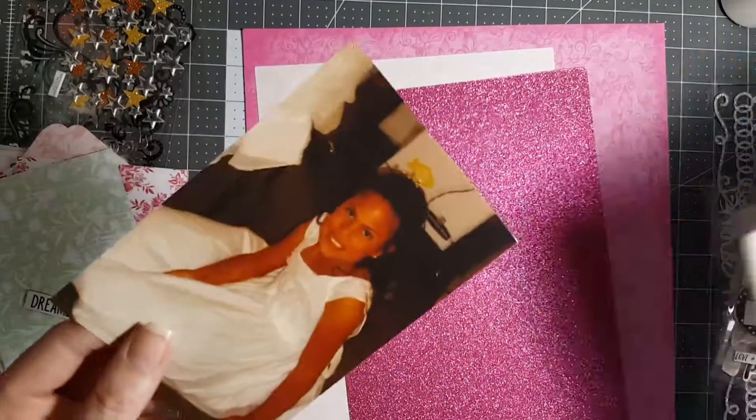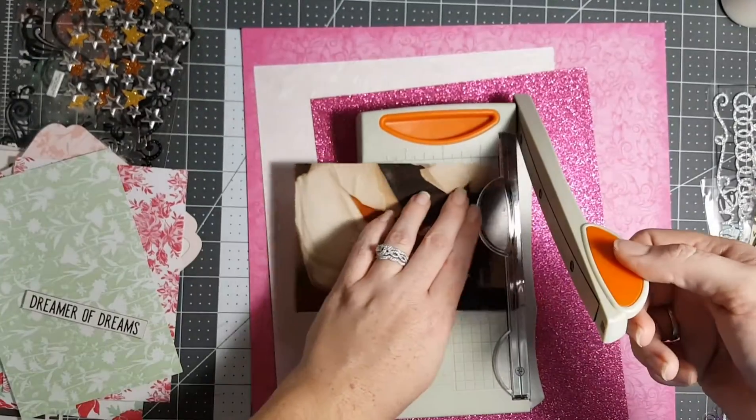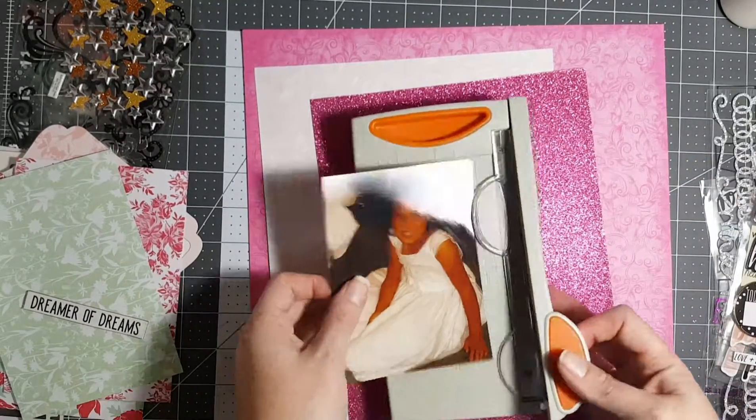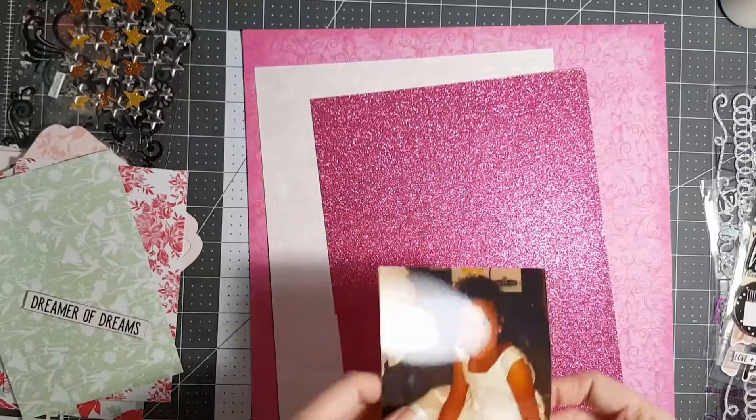It's me again, coming to you with my little daughter. Oh, she was little — not little no more, guys. She's taller than me. Then again, all my kids are.